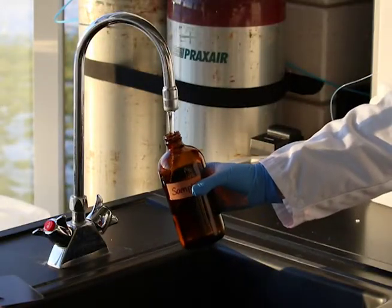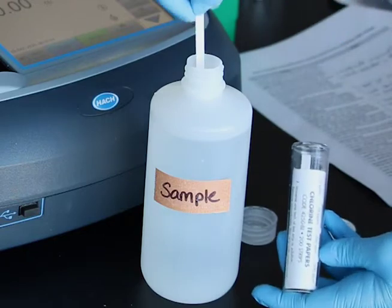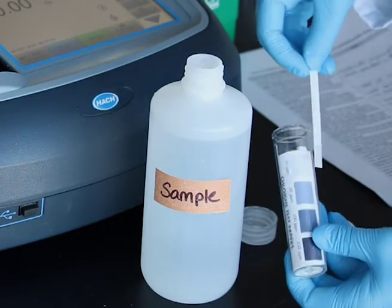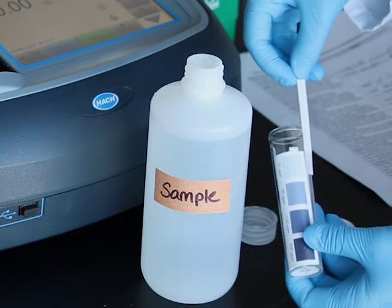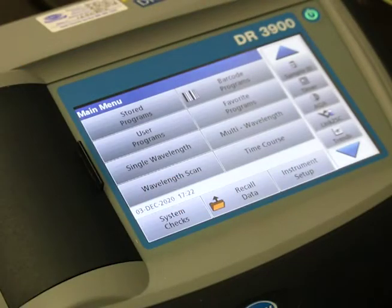Samples must be collected in clean glass or plastic bottles. Quench chlorine if any remains in the sample by following the directions in your procedure. We will be using the HACH DR3900 spectrophotometer for our demonstration.